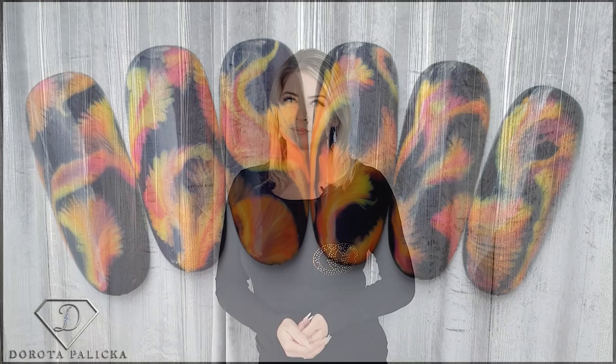Hi guys, welcome back on my channel. Dorota Palicka, international nail artist and educator. Today we are going to do a beautiful summer design — you can have a look here. Nothing overly too complicated, but something which is going to keep you busy and practicing during this time. So let's start.